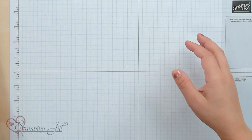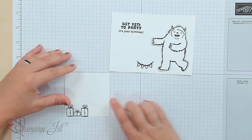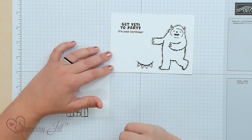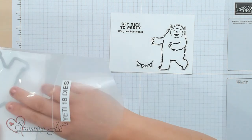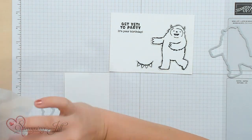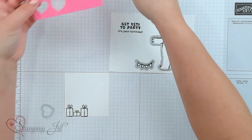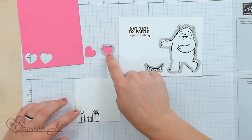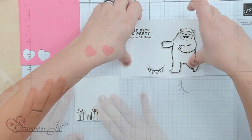I wanted to show you some ideas on the birthday side and not so much winter or Christmasy. I'm going to stamp a card with you and show you what I did. I've already stamped some things — you can see some presents, a little banner, the Yeti, and the saying 'Get Yeti to Party.' I'm going to cut out a few things using these dies — the banner and the Yeti — and then I'll cut out two hearts from the heart die. I've already done that to save a little time.